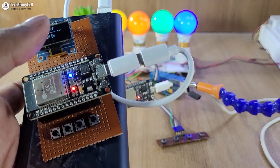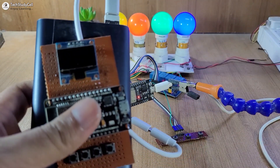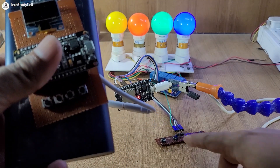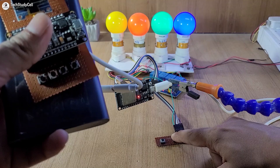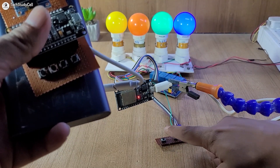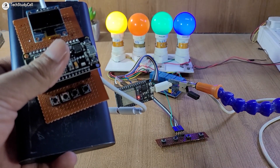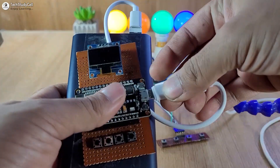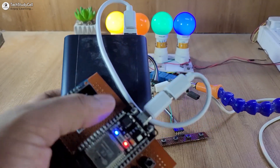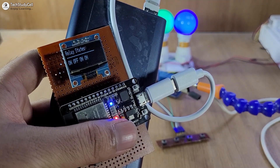Now if the master is not connected — let me disconnect the master. I have disconnected the power supply from the master, so the master is not connected. Still we are able to control the relay from the slave circuit. Let me try to turn off the second relay — you can see the second relay turns off. Now let me turn on the first relay — you can see the first relay turns on. Now whenever the master is reconnected, as soon as it connects with the slave, the blue LED turns on and we can see the current feedback on the OLED.